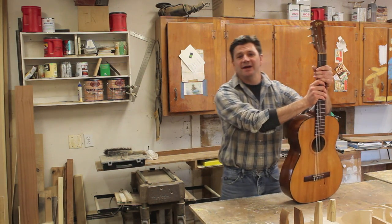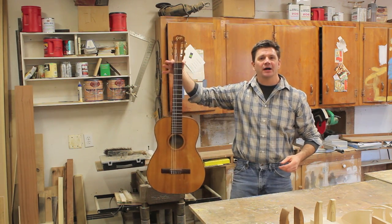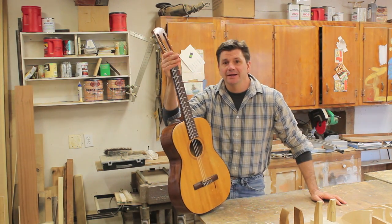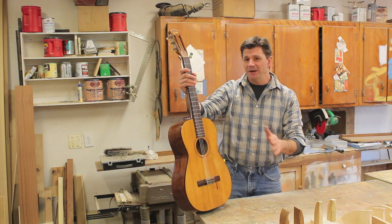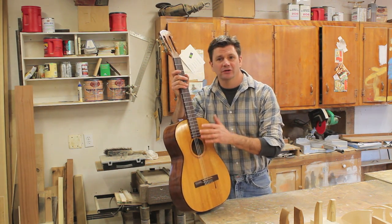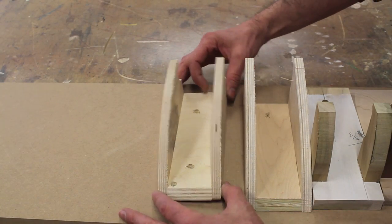Today I'm going to make a guitar rack — actually more like a guitar hanger. This is a fun project; it doesn't take a lot of time and it doesn't take a lot of material. This might be one of those projects that if you're trying to figure out what you can make somebody for Christmas, this might be the project. So let's get started.